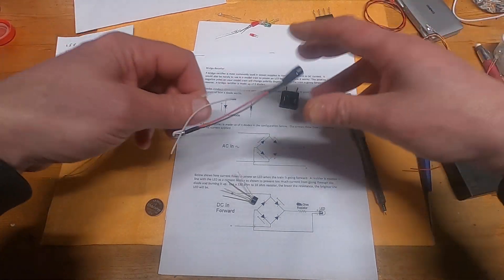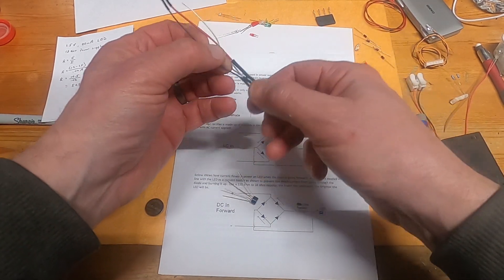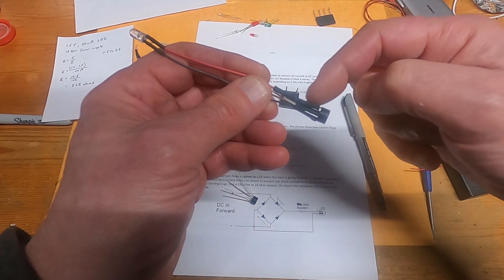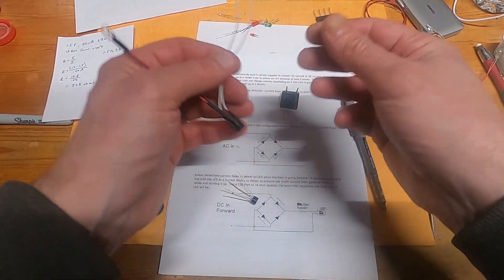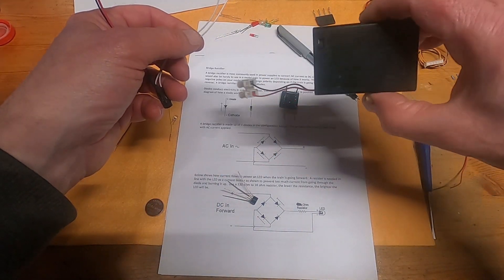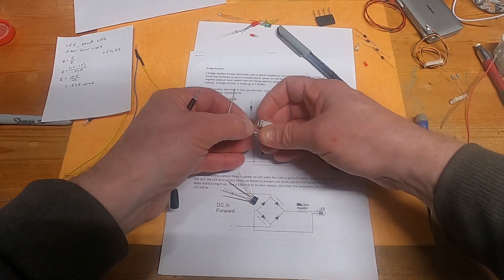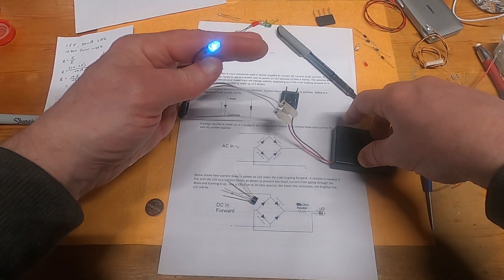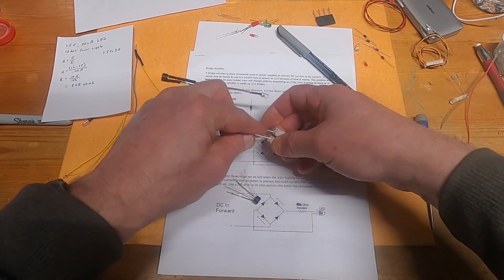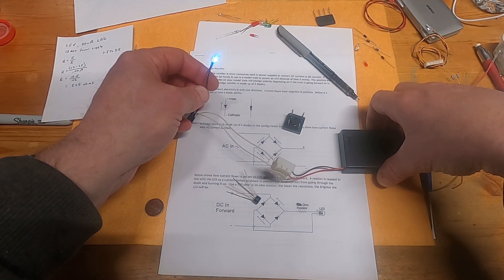To wire it up: positive on positive, negative on negative. Inside my shrink tubing here is a resistor soldered to the bridge rectifier. The input leads — I use white or yellow so I know they're the inputs and it doesn't matter which is positive or negative. This is running off about four and a half volts — three triple-A batteries. I put one lead here, the other there, turn it on — boom, there's the LED. If I reverse the polarity, it still works just the same, no big deal.